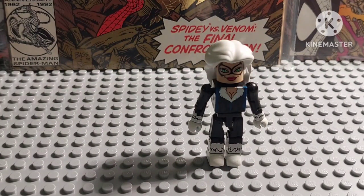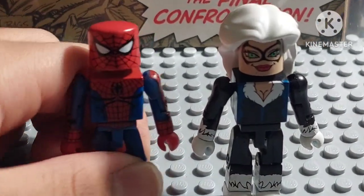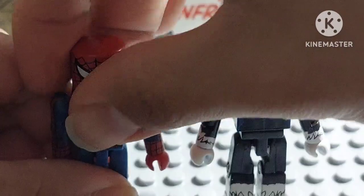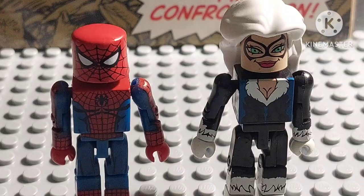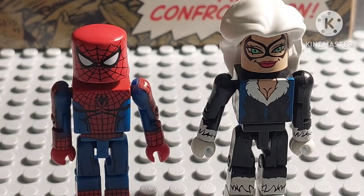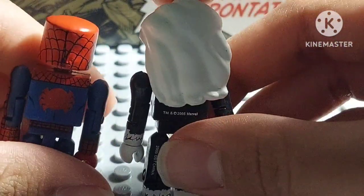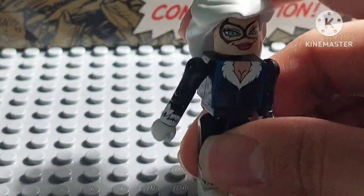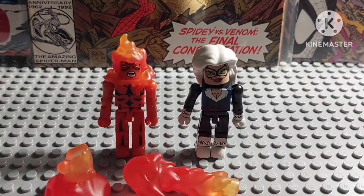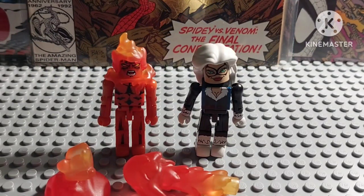Before I end the video, I'm just going to compare her with the Spider-Man figure. Black Cat and Spider-Man are actually a pretty good match — they look very well done together. Alright guys, that's pretty much it for now. I hope you liked this video — subscribe and leave comments below, and I'll see you guys next time. Peace!